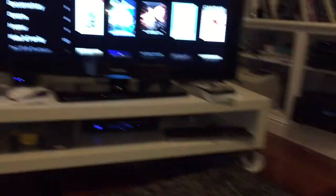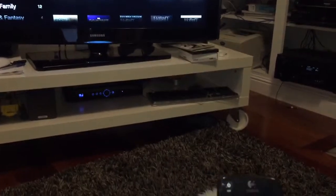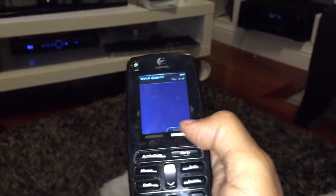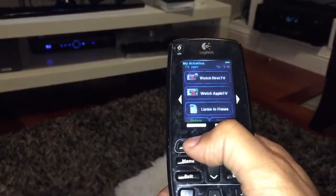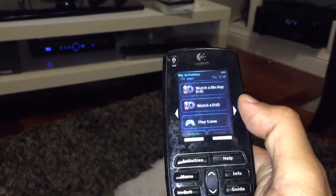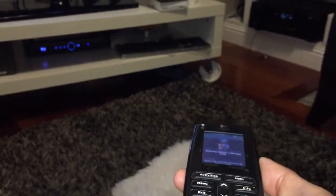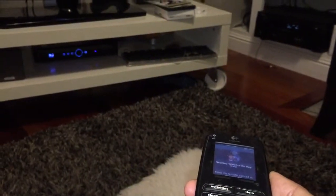You can also switch live between activities. If you want to suddenly go watch a DVD, you can hit Activities and then go to 'Watch Blu-ray' and it'll set all that up.